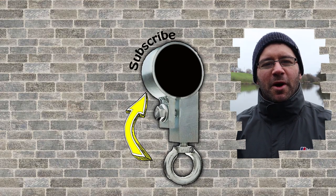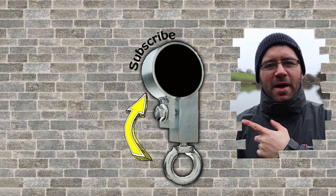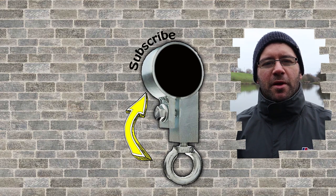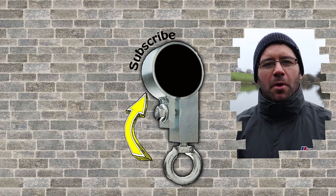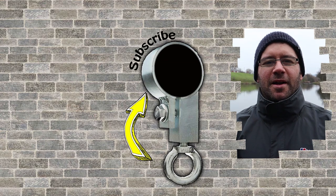Just before you click away, if you want to see my latest uploads, it's just at the top there. If you want to see a video YouTube recommends, it's just underneath it. Don't forget to subscribe — you can see all my latest uploads by clicking the magnet. I'll see you in the next one.